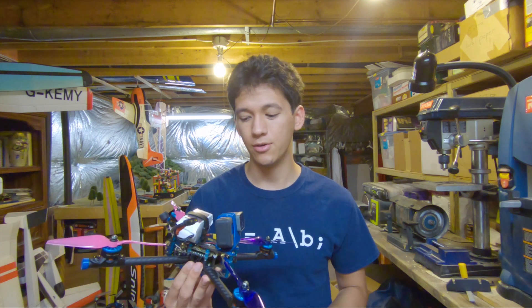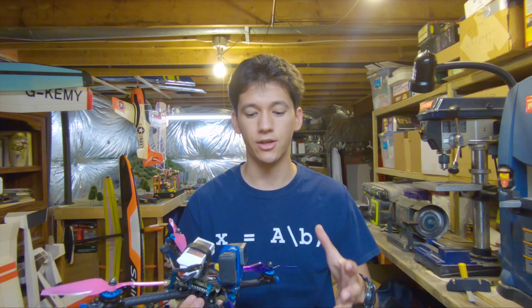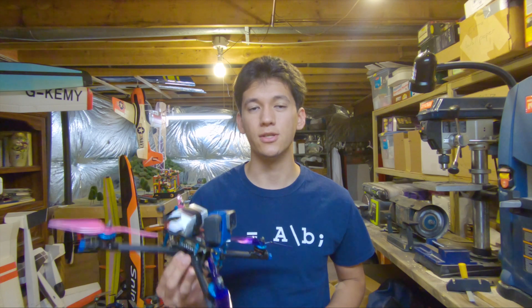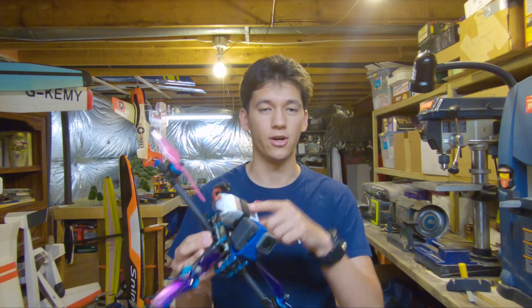In this video, I'm going to be going over all of the electronics that I use and why I use them, along with some of the extras that I have on this frame. But first, let's see the time lapse of me installing the electronics.